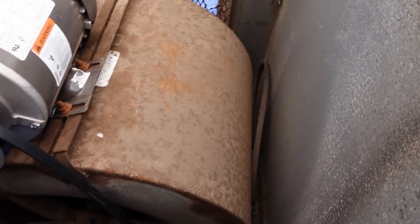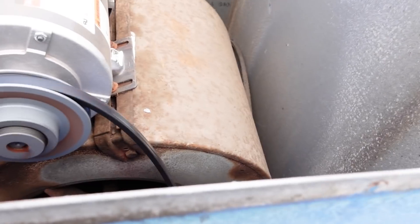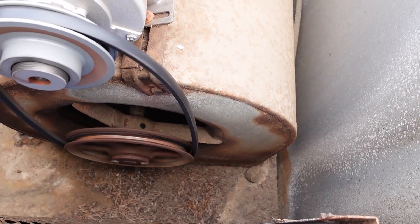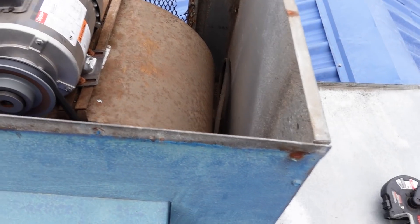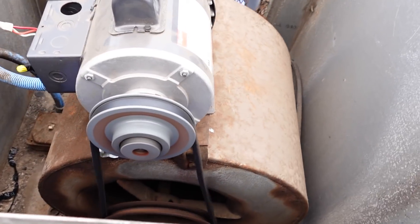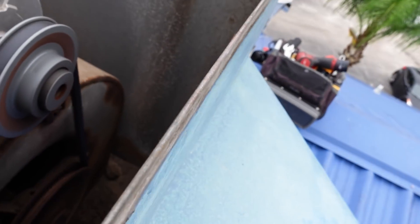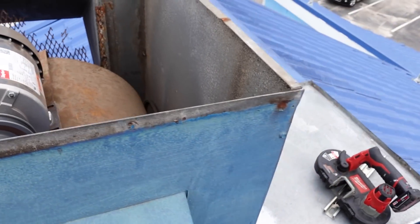So we have an issue with this, and it's not just the fact that it's a loose belt. I don't know how easy it is to tell from the video, but it's running counterclockwise and it needs to spin clockwise. Plus it needs a new belt. All right, so now we're spinning the right way. It's got the motor propped up to get belt tension. But this whole fixture just needs replaced. I'm not even going to mess with it anymore. That's all for this one.